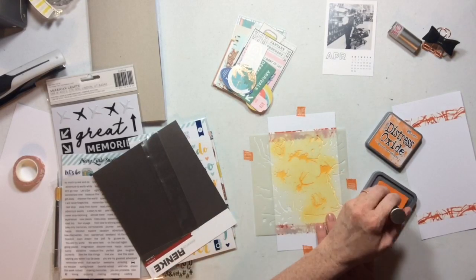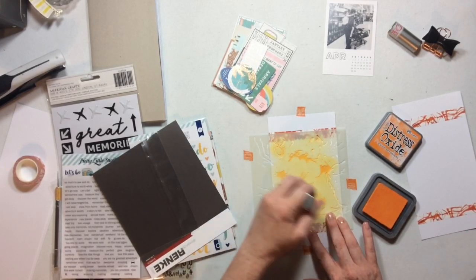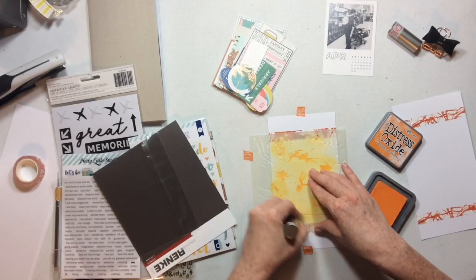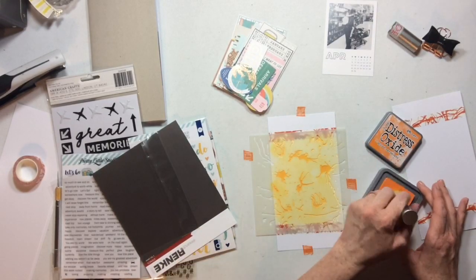I like how this traveler's notebook spread came out, and I thought it was important to do a couple projects using this traveler's notebook kit with photos that have really nothing to do with traveling, because I know that a lot of people — myself included — don't travel a huge amount. So if you are someone who gets the kits and you don't travel, stick around.